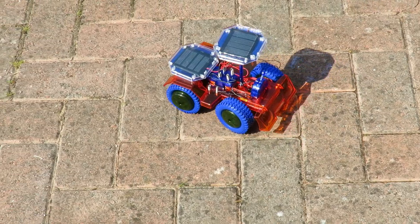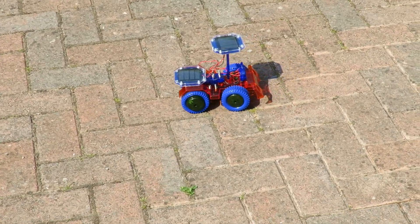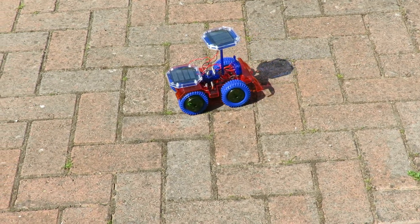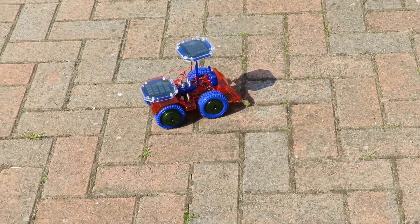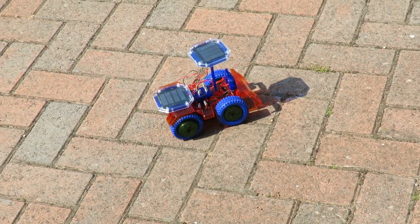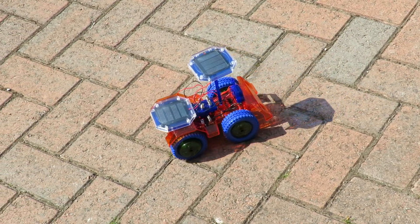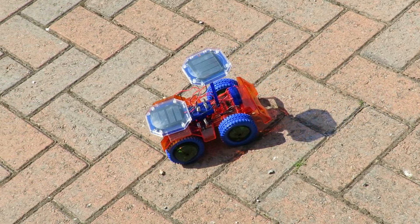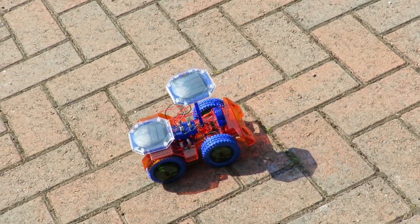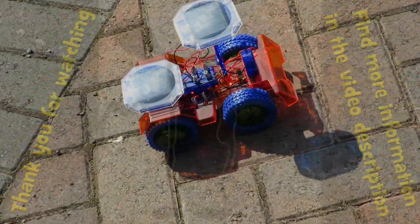I've doubled up the solar panels, and it may look like it's going very slowly, but we're actually going up quite a steep hill here. Let's see what we've done. Okay, go! Here we go — it's turned itself onto the flat. Dare I say it, it's picking up speed, compared to how slow it was going before. It's actually going downhill a bit now. That'll do.